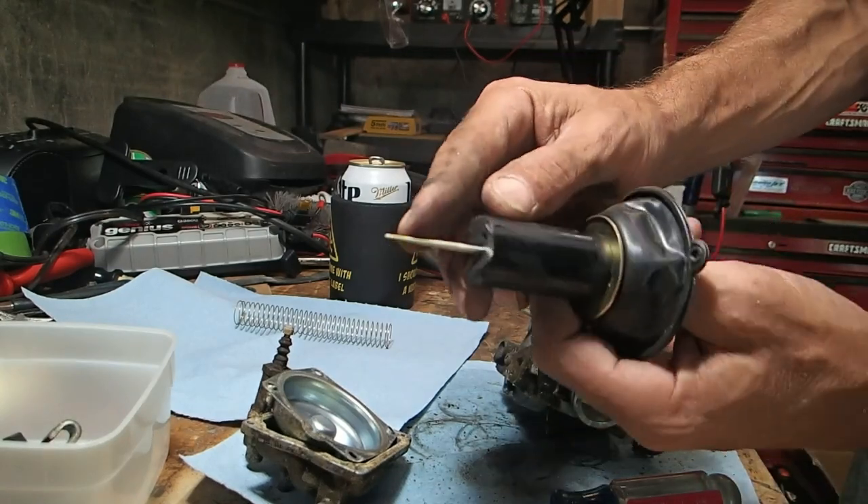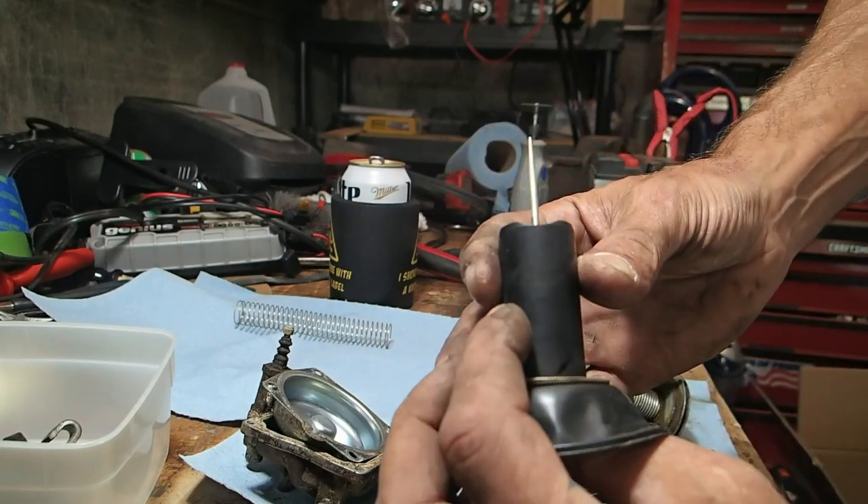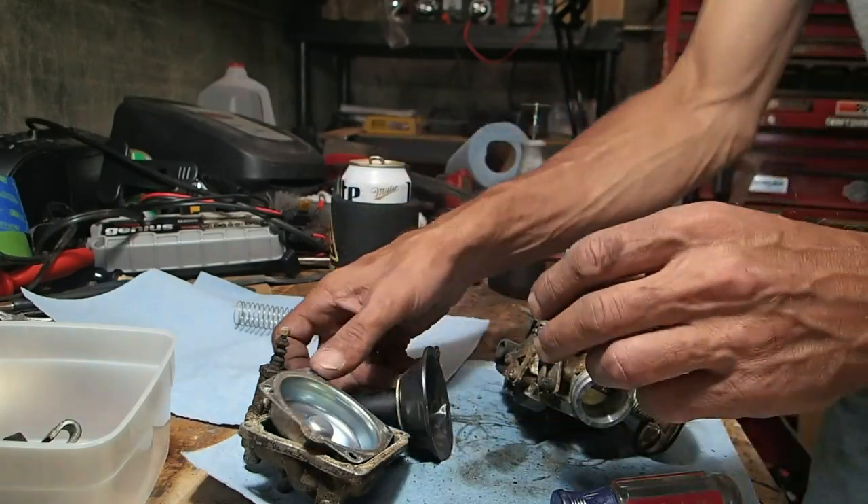Look at that needle — look how nasty it is. See how brown it is? So that'll go in to get cleaned.